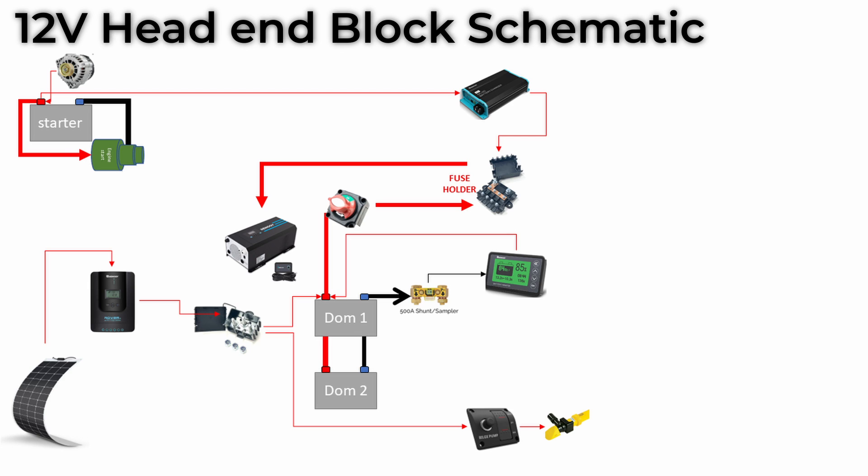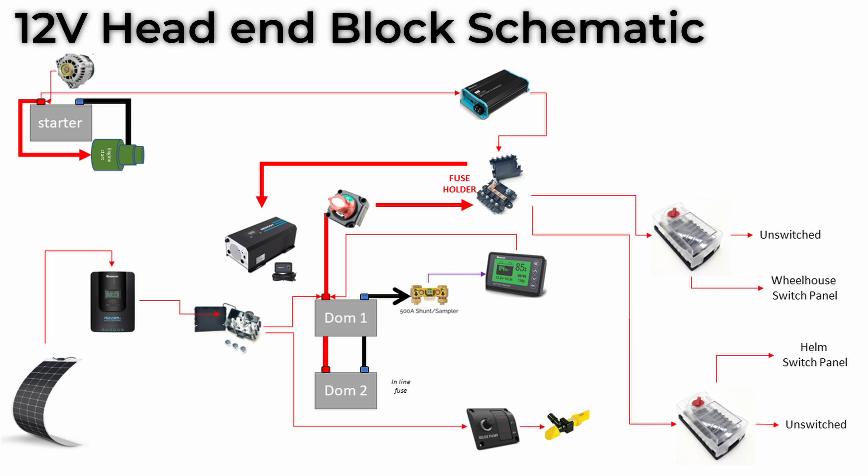Well, that's the battery management sorted out. Now we just need to add all the circuits, which is done via two fuse boards — one in the electrical cupboard, and to reduce the overall length of wiring, another one over by the helm station. And the final thing is the anchor windlass and its associated control box.